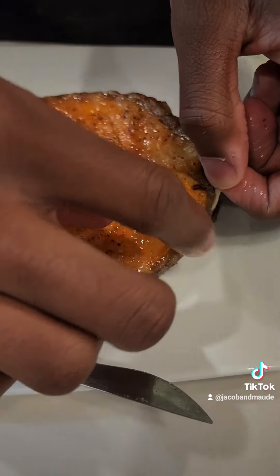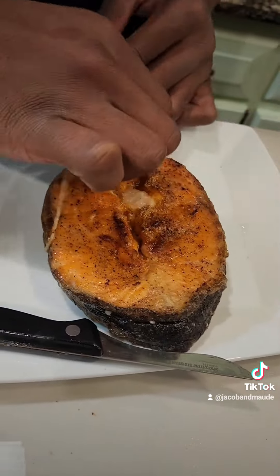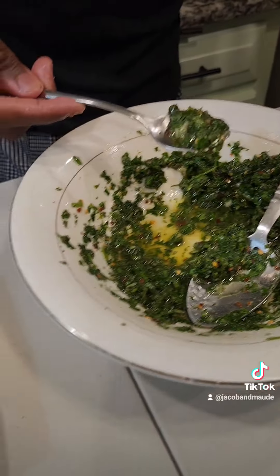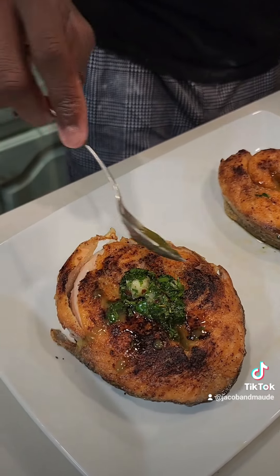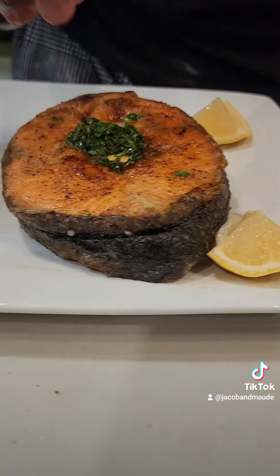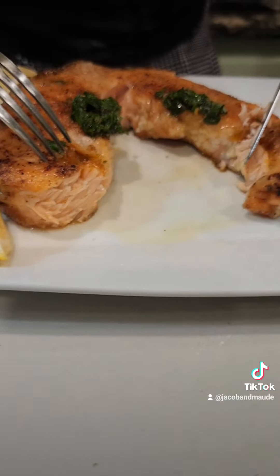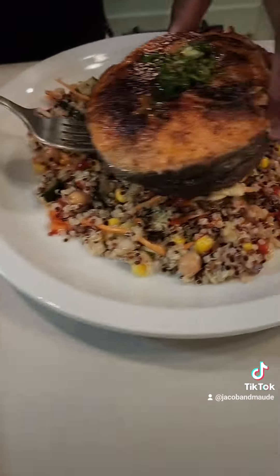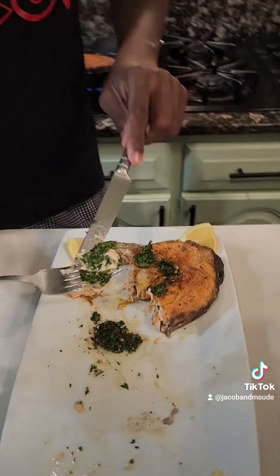I'm going to plate it and take the kitchen twine off, because we don't want to eat the kitchen twine. I want to make sure I don't tear off any of the skin. I'm going to pair it with some chimichurri and put a little bit of the juices on there. Then I'm going to put some lemon juice on there — slice that open. Put it on top of some quinoa salad. It's really making me confuse this for restaurant-style fish. This is some good homemade salmon steak. Hope you enjoyed as much as I did.